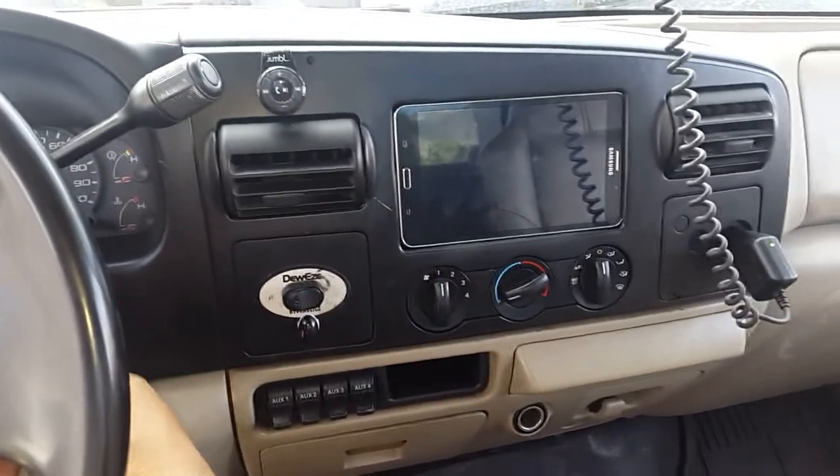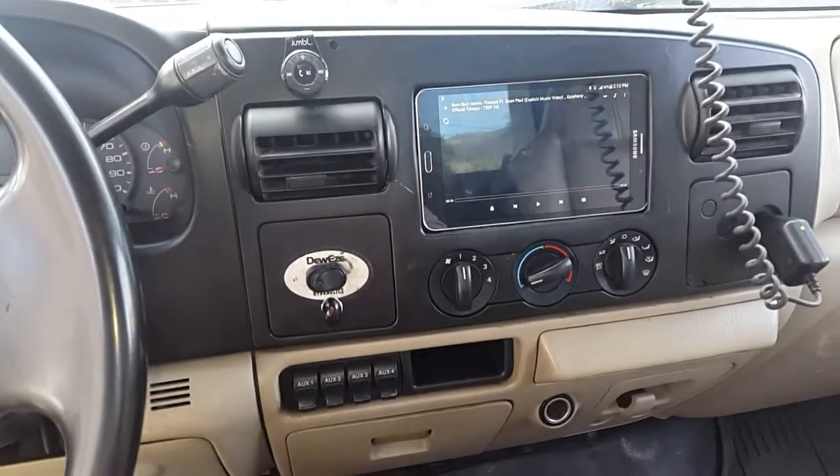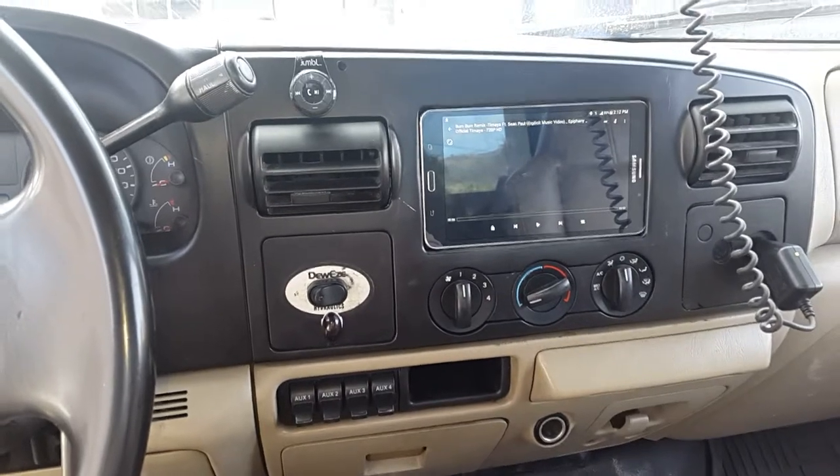So when I put the ignition on, it automatically starts to charge. And when the deck comes on, it will start to play the video instantly.